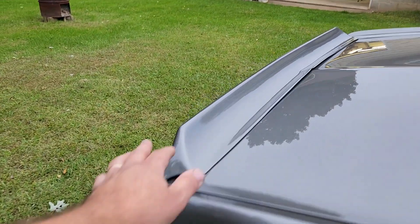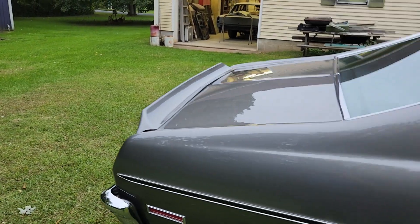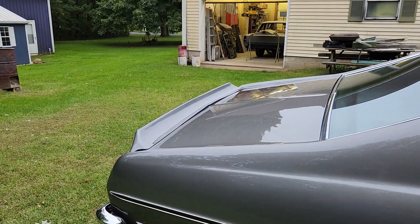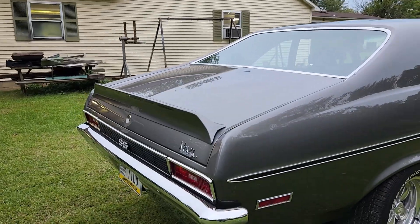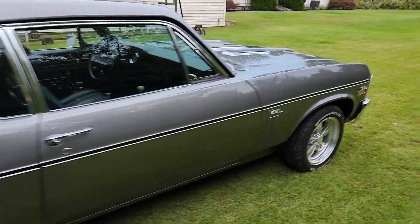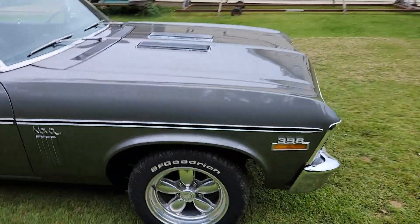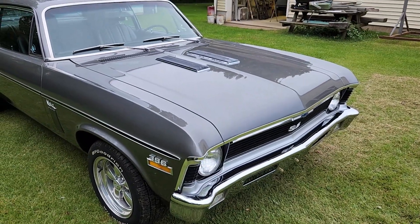Oh, this was another thing — he always wanted to put a spoiler on it, so we put a spoiler on it when we painted it down at the shop. That was like a Baldwin Motion spoiler or just an aftermarket spoiler. But yeah, that's about it. So this one's basically done — hopefully the weather's nice and he can come take it home tomorrow.